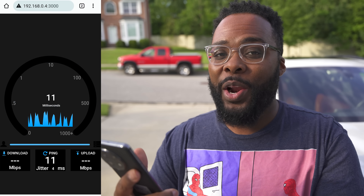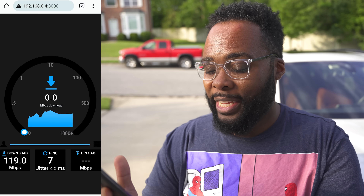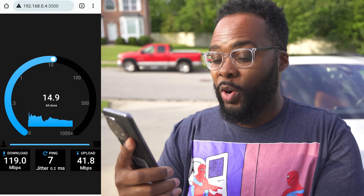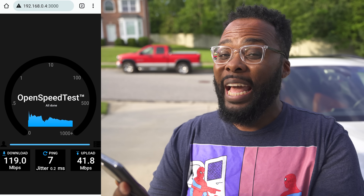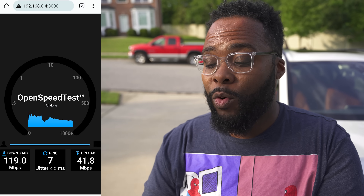Now I want to run a speed test outside in my driveway — what I like to call the Bermuda Triangle of Wi-Fi in my house, since it's where I usually get the worst signal. Some routers don't even get a signal out here. We got 119 Mbps download and about 42 Mbps upload, about 70 feet away from the main router outside in the driveway. That is definitely among the best I've seen out here.